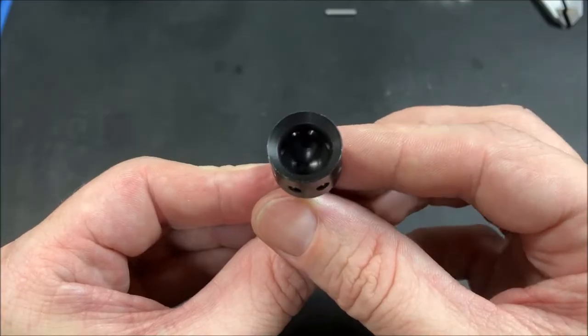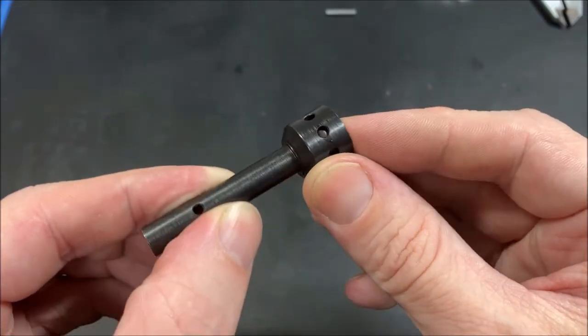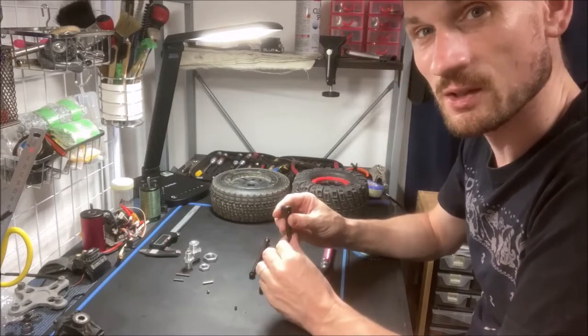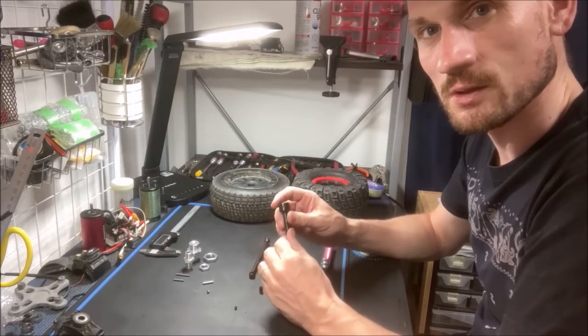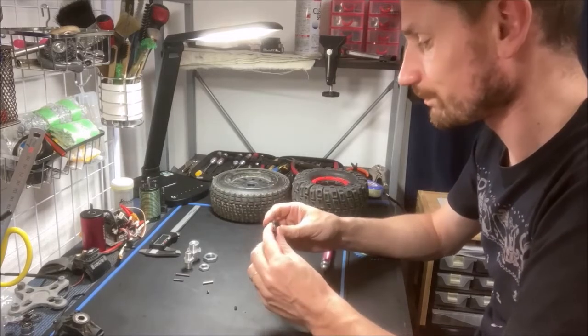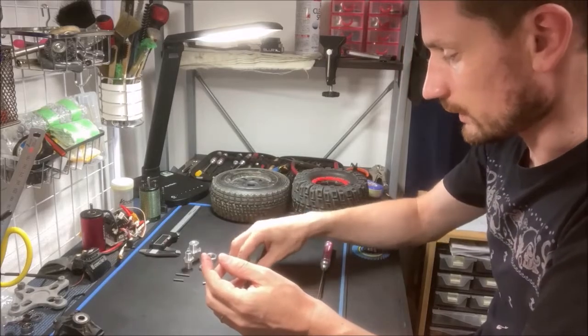The outside wall thickness is quite thick — about 2.6 to 2.7 millimeters. The outer diameter is 17mm, about the same as the stock extended axles.